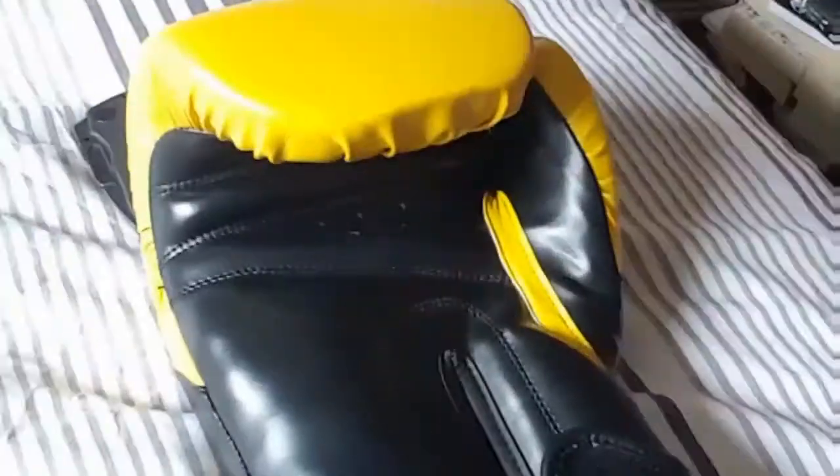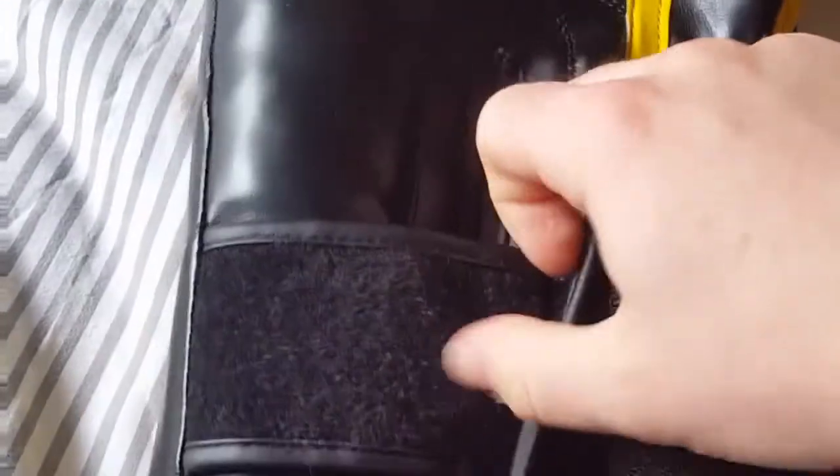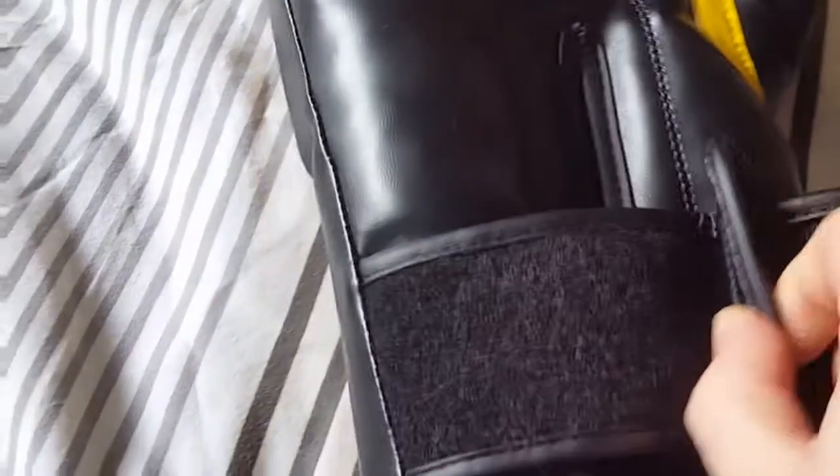It's got quite a cool wrist wrap system. We'll have a look and see the velcro loops through on the other side, which is quite cool — nice and secure. We'll pull out there and hold it in place.